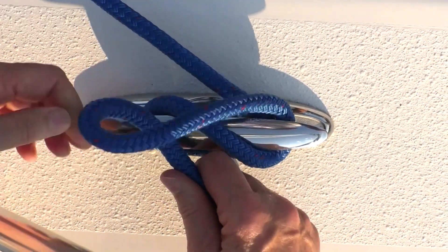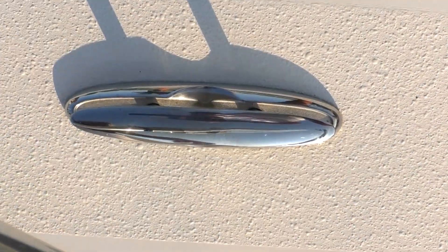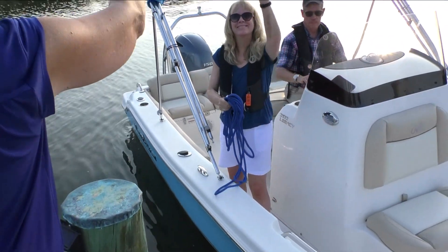To untie, undo the locking loop — even under load — and slide the line off the cleat. With a small amount of practice, you'll master the cleat hitch.